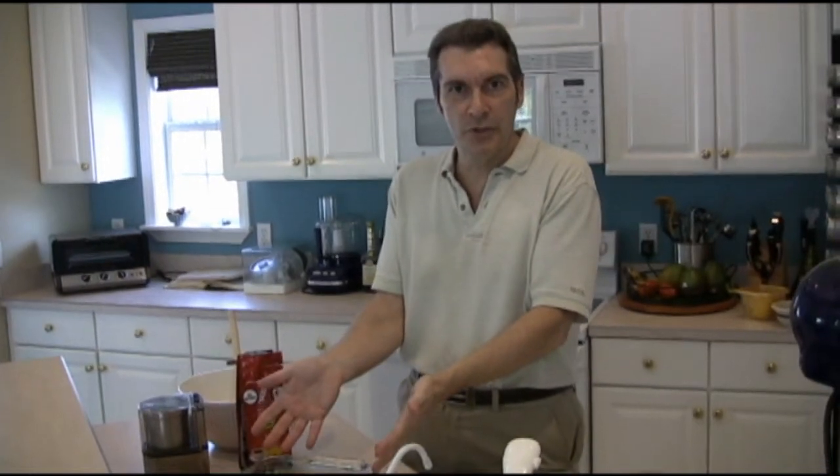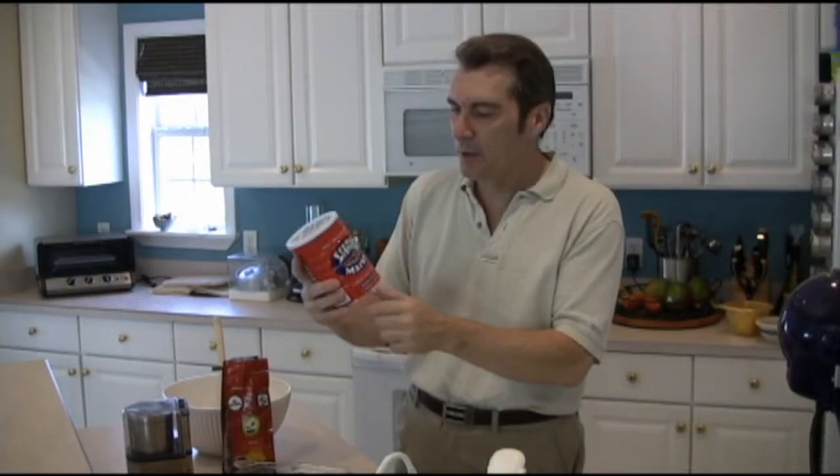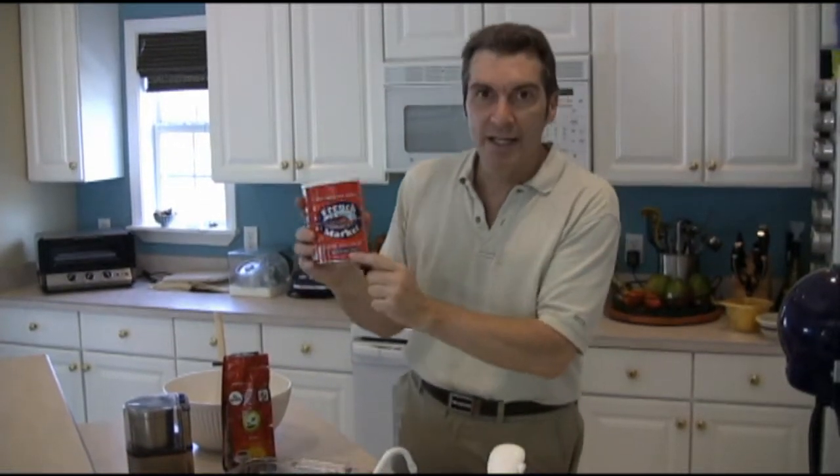Now, the other thing I want to talk about is what goes with a wonderful New Orleans dessert? Well, New Orleans coffee. And if you've ever been down to the French Quarter and been to Cafe Du Monde and had some of their wonderful coffee, people always ask me how they can make their coffee so robust and smooth. I tell them there's one secret ingredient — and here it is. This happens to be French Market coffee with chicory. It's chicory that gives it that polish.